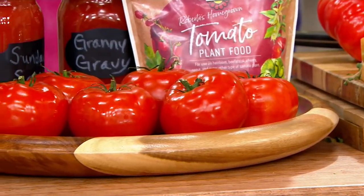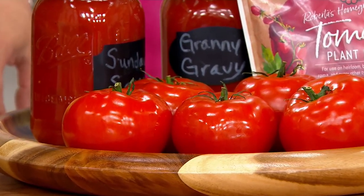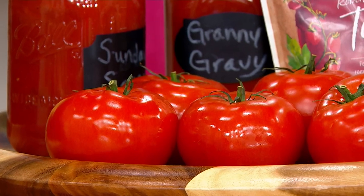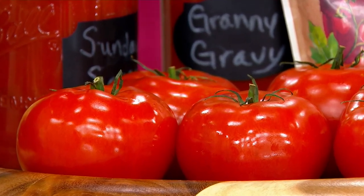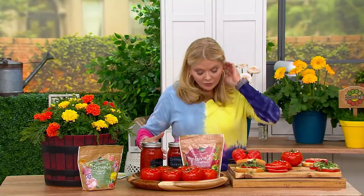There is an auto delivery option — that's how popular these have been. With the auto delivery, the nice thing is we'll ship these out right away, and then next year, when it's appropriate in your area of the country, you'll still hold on to the sale price, whether we have it at a sale price again or not.